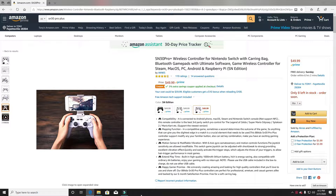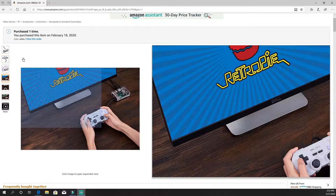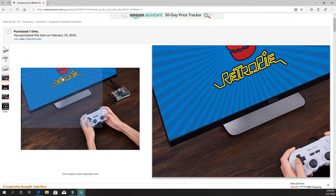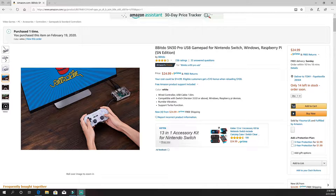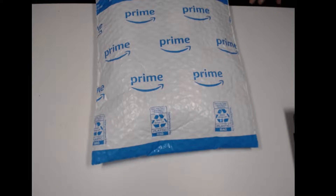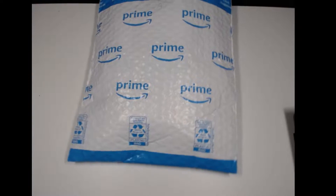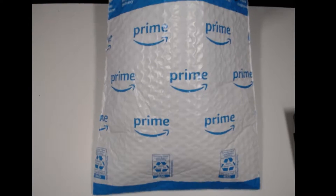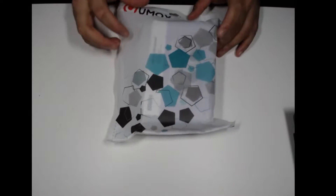I got it for $23.99, but right now it's $24.99. Let's go ahead and unbox this thing. Like I said, it's my first time doing a video like this so bear with me. Nice little Prime Amazon bag — let's tear this bad boy open. It's a bag inside of a bag, that's what we got here.